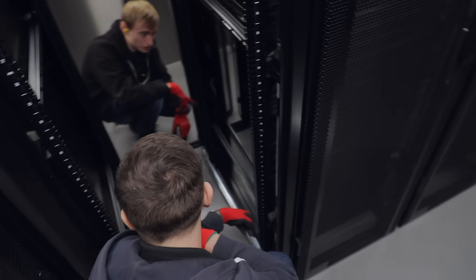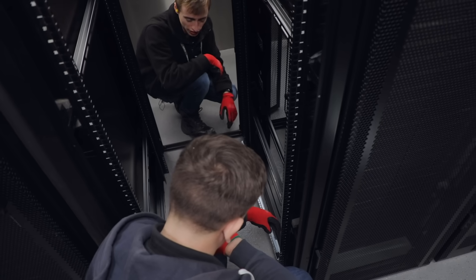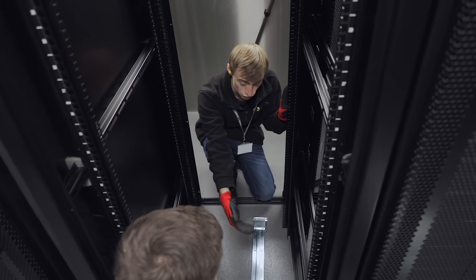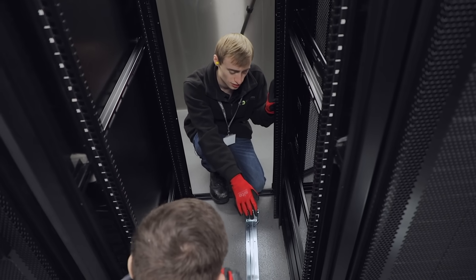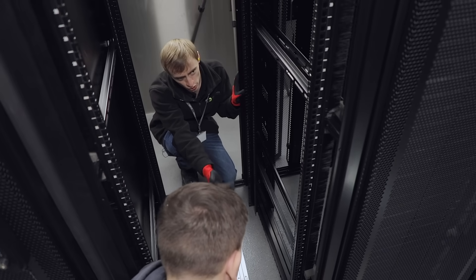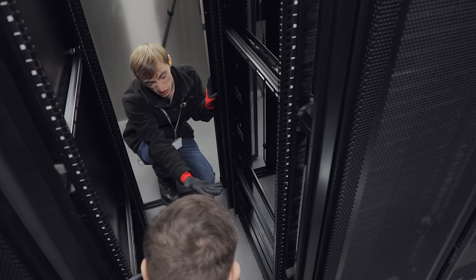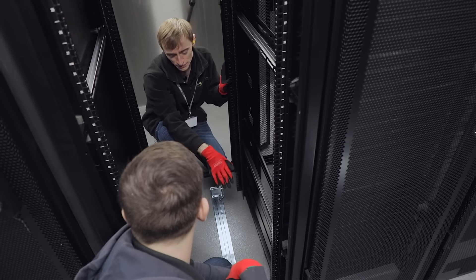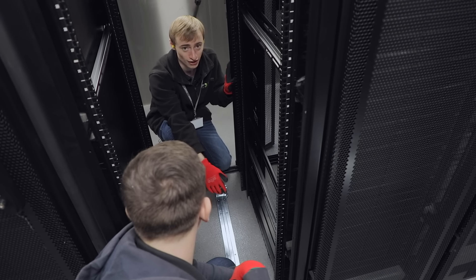The front ones will have to... now we need to get a screwdriver and undo all this. The front one could come forward a bit. What's happened is we found that the rail is a little bit longer for how the rack is currently bolted. So what we're gonna have to do is undo the bolts on the rack and physically move the mounting bars forwards and backwards so the rails actually fit inside the rack itself.